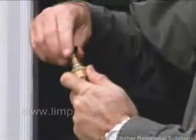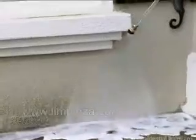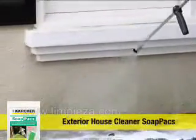Pressure washing your house siding can revitalize your home's exterior. To begin, attach the detergent nozzle to your pressure washer and apply Karcher's Environmentally Friendly Exterior House Cleaner Detergent to a six-foot wide section, working from the bottom up.